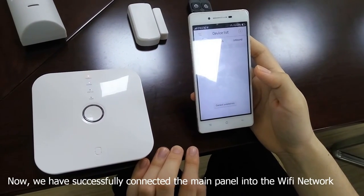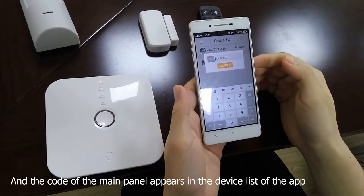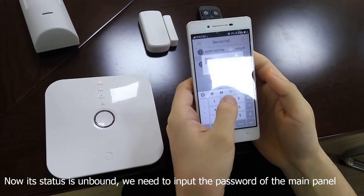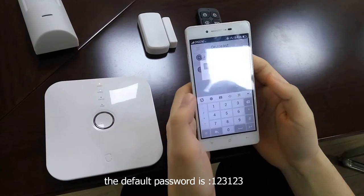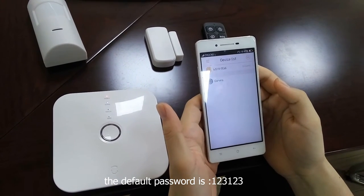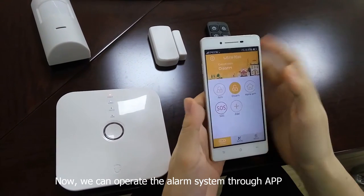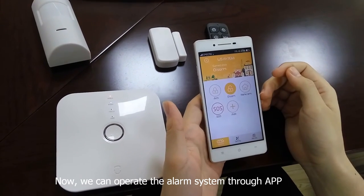That indicates the main panel entering the SmartLink mode. Now we have successfully connected the main panel into the Wi-Fi network. The code of the main panel appears in the device list of the app. Its status is unbound, so we need to input the password of the main panel. The default password is 123123.